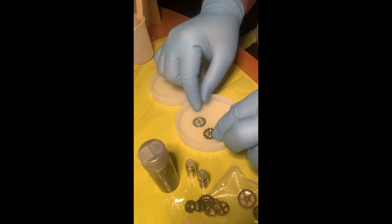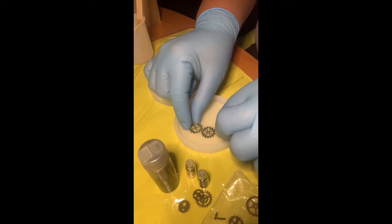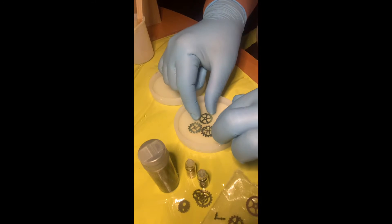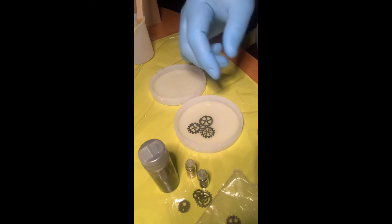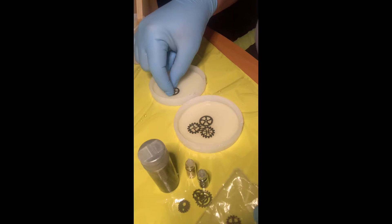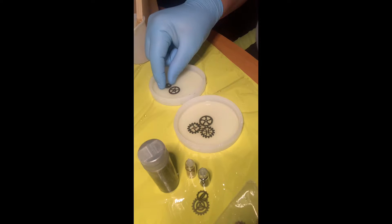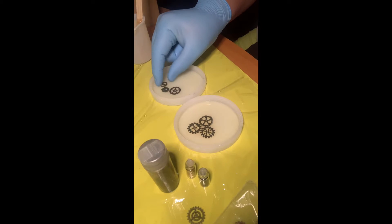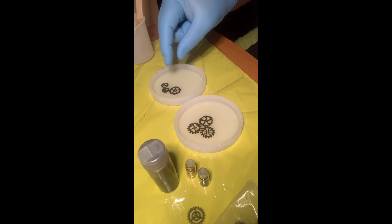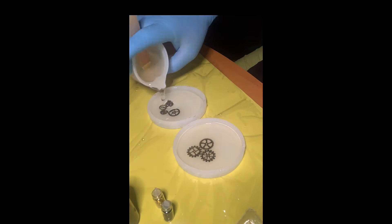I'm starting this video off by adding my cogs to my silicone molds. I'm just playing around with the pattern until I find a way that I like. You can add your cogs as you see fit — it's completely up to your personal preference, as well as the colors you'll end up using. Once I think they look good, I kind of make them touch to give the illusion of turning, then I go ahead and add in my resin.